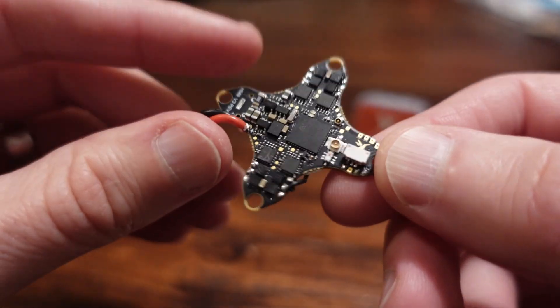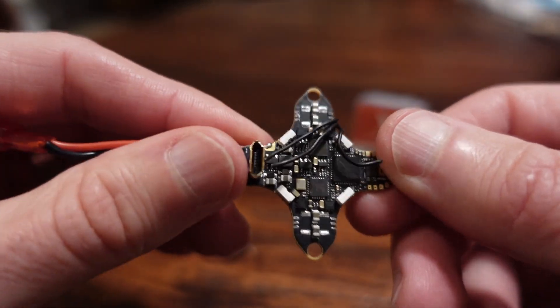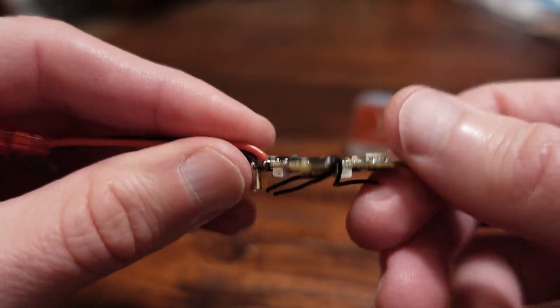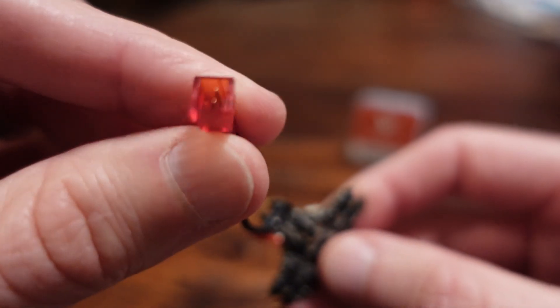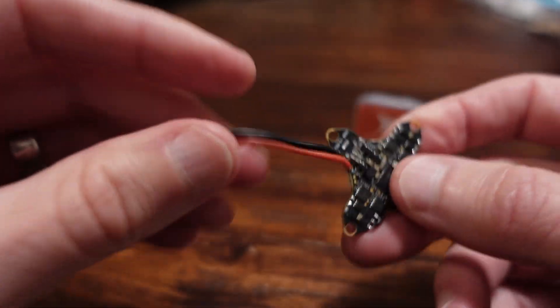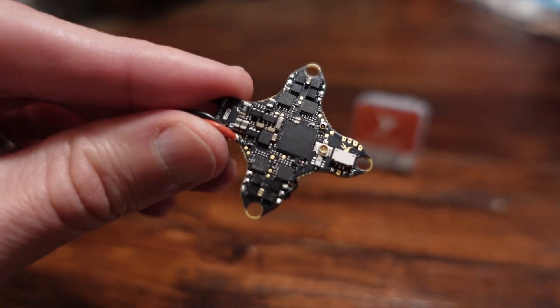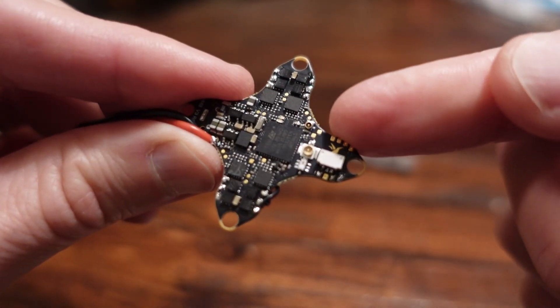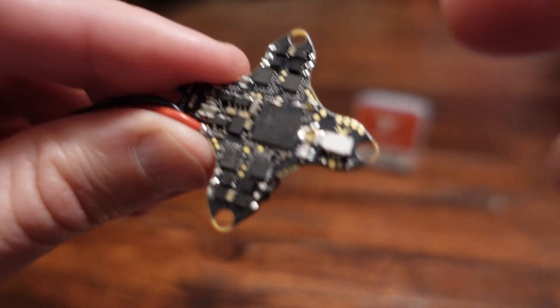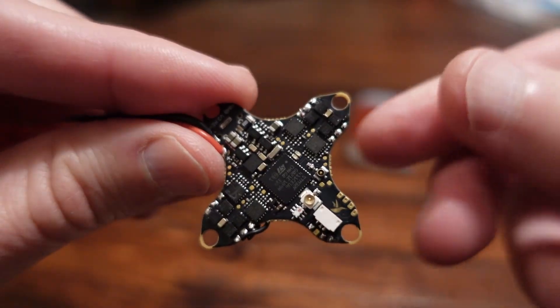It's got the usual stuff with little solder tabs for the motor. They have their own plugs, but you can pull those off. It comes with their PH2 connector, but that's easy enough to change out. All these things scream racer to me. It screams lightweight — we're not going far with this thing. We're lightweight, all about performance, going fast.